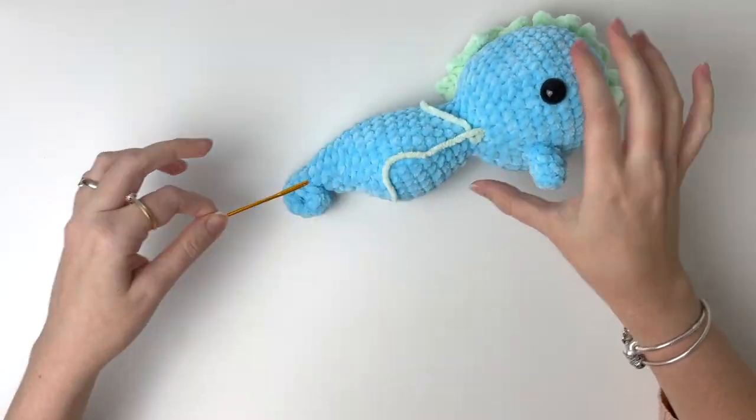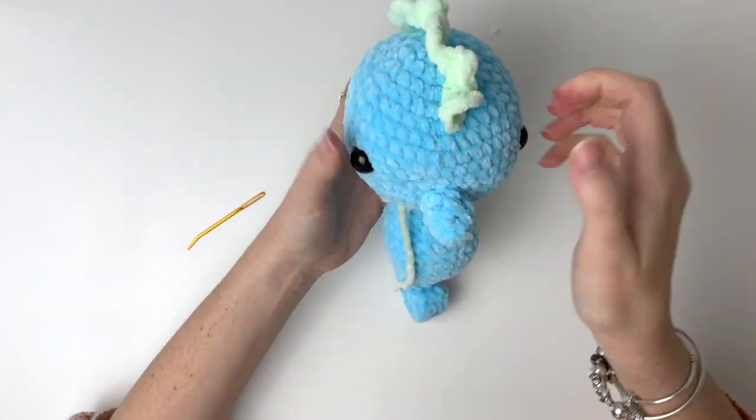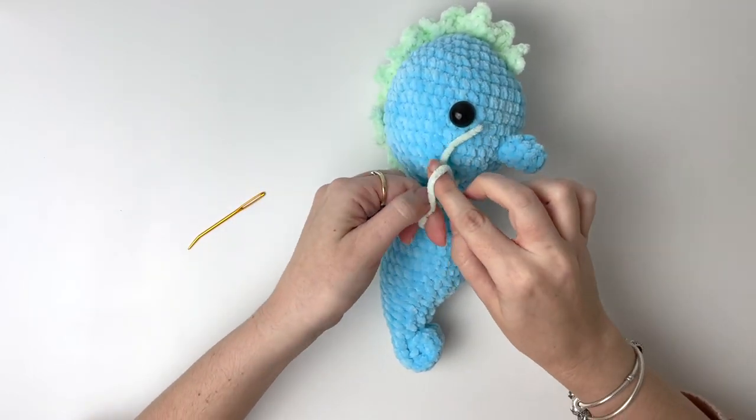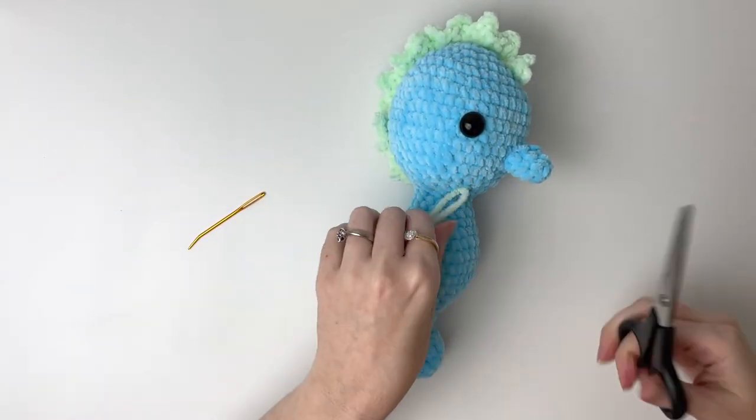Once the whole coronet is sewn on, you can insert the yarn back to the same place as the first piece and just tie them together.